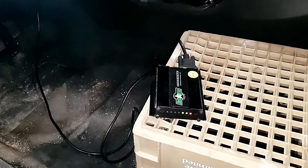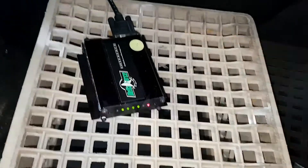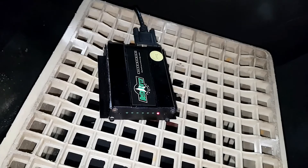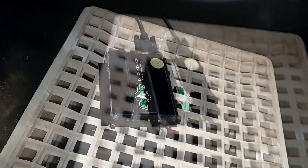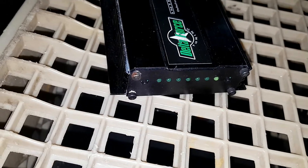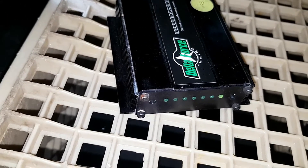The important thing here is to leave it alone — now let's hurry up and wait. Now that all the lights are flashing, the tune is loaded. I can shut it off, disconnect it, and start the car.